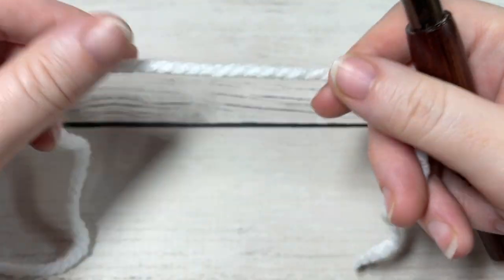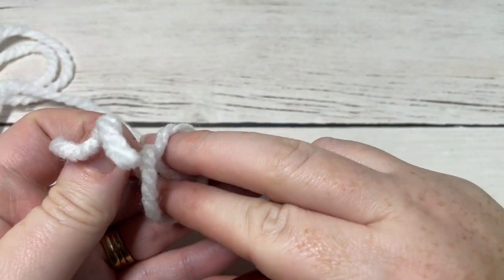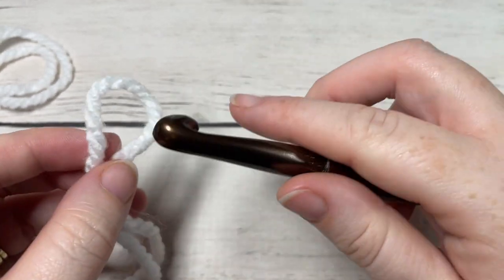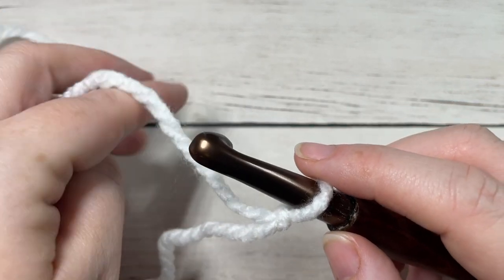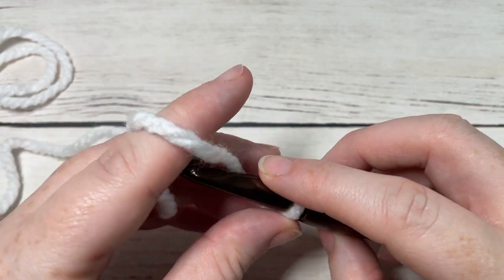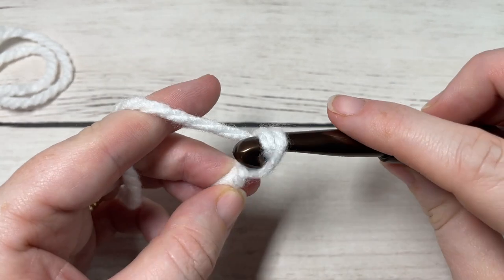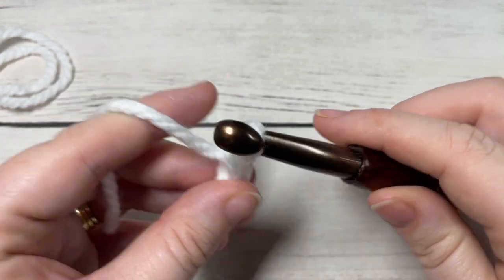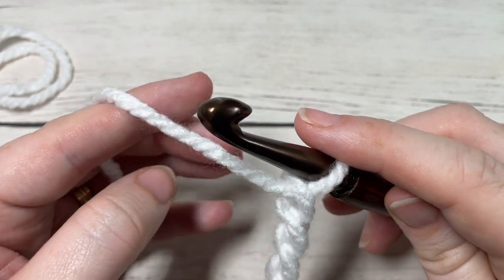The Helena beanie is worked from the brim up, so we're going to start by making a slip knot. The size I'm going to work today is an adult size, measuring about 20 to 22 inch circumference. We're going to start by working a foundation chain of 40 chains. If you would like to change the size of your beanie, you will need an even multiple of two stitches. Today we're going to chain 40.